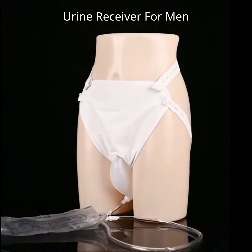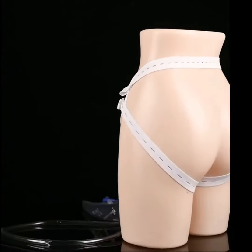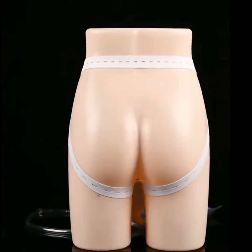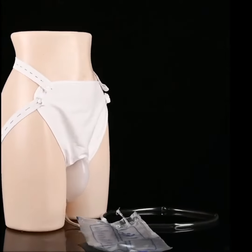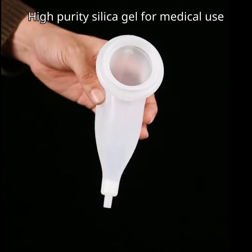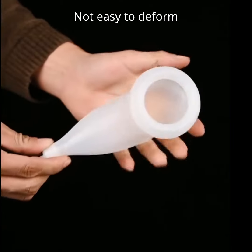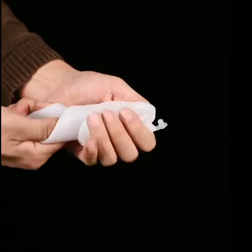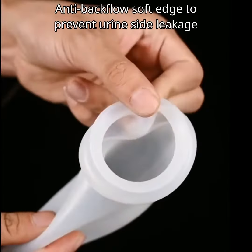Urine receiver for men. High purity silica gel for medical use, bend at will. Not easy to deform. Anti-backflow soft edge to prevent urine side leakage.